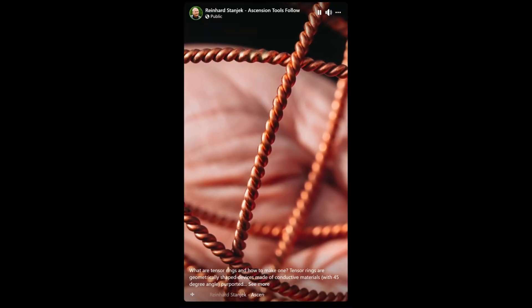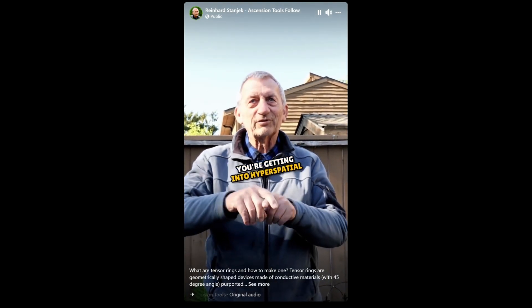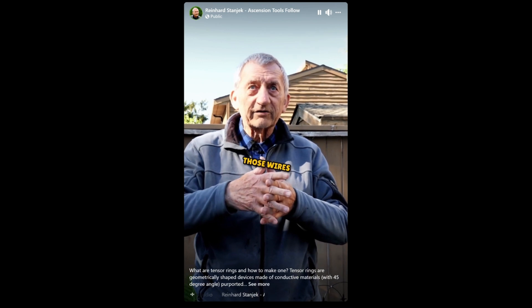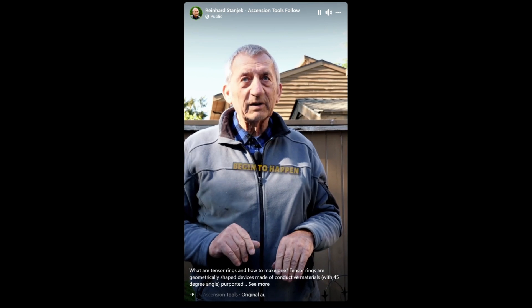Because when wires meet and cross each other at a 45-degree angle, you're getting into hyperspatial physics. The way the energy flows through those wires and they cross at the nodes at 45-degree angles, all kinds of amazing things begin to happen.